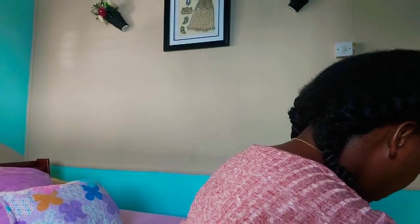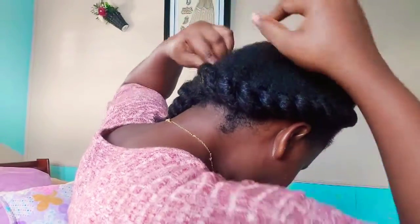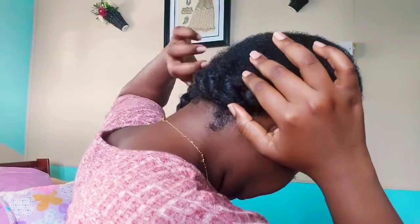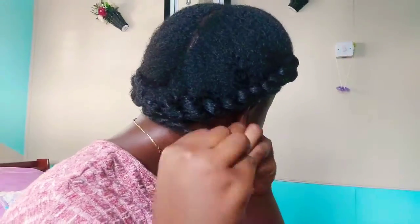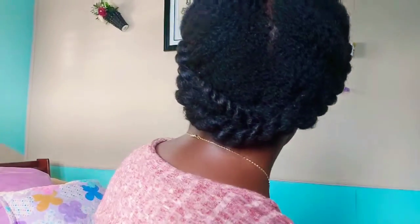Once I get those two twists done, I'm going to crisscross them over each other and get my bobby pin. I'll take one side, put it over to the opposite side, wrap it around the bobby pin and stick it in, then do the same for the other side, sticking it in the opposite direction in a crisscross manner.